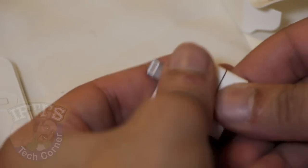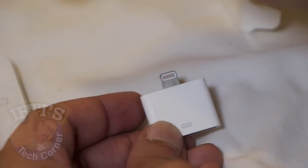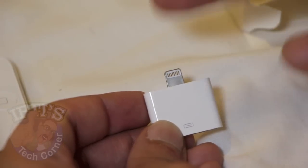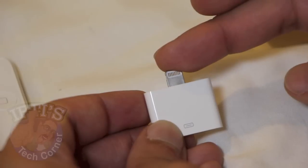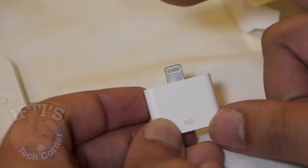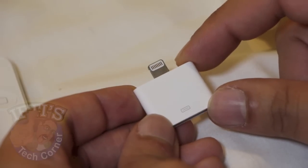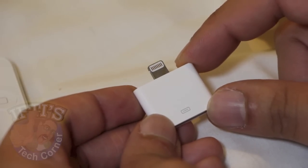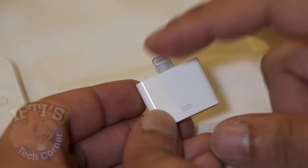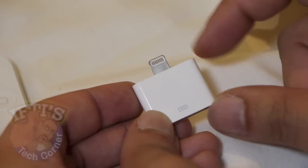One final word: when plugging this into a dock, I wouldn't place the iPhone on top of this adapter and expect it to take the entire weight of the iPhone — it doesn't really seem that strong. You'd end up damaging the adapter or the port in your iPhone. If you need to use it in a dock, please go ahead and purchase the 0.2-meter adapter instead.